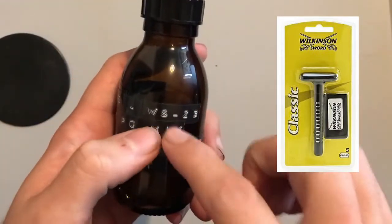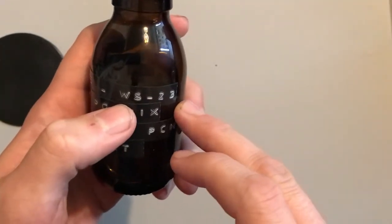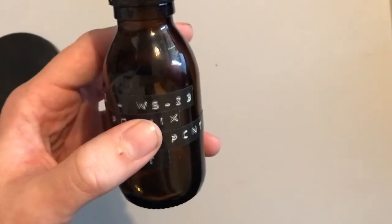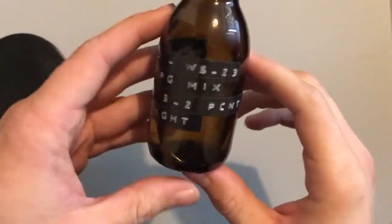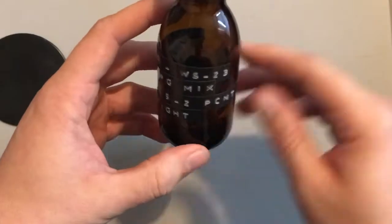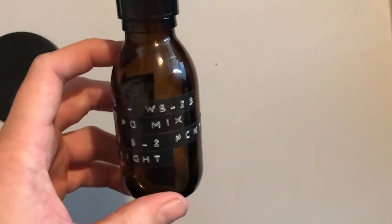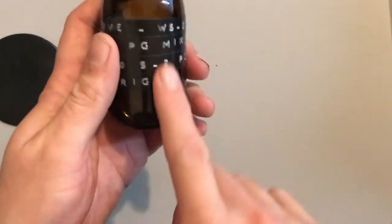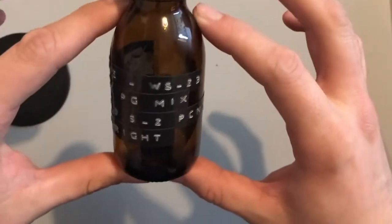From what I've found, Wilkinson Sword created this cooling agent to go in their shaving foams and creams, to give those products a cooling sensation when you put them on your face. Apparently they actually made 1,200 different versions of this cooling agent, and out of those 1,200 only eight made it to market or are actually used in products. The other 1,192 — I have no idea what happened to them. But three of those eight that made it to market are finding their home in vape juice.